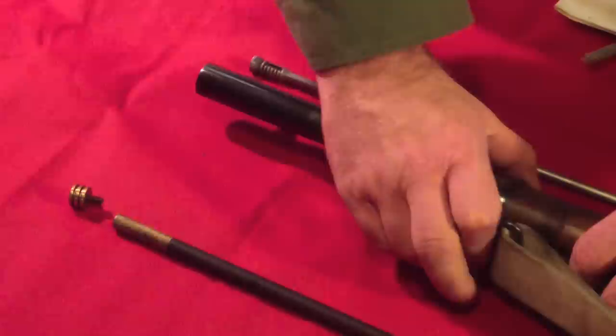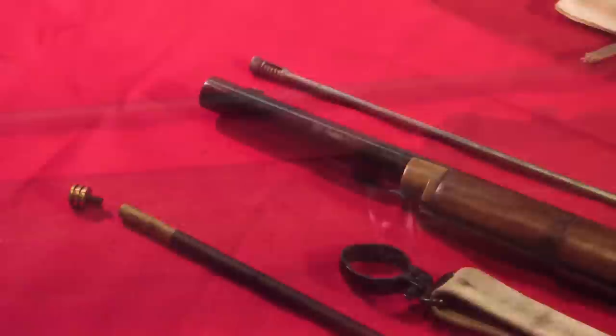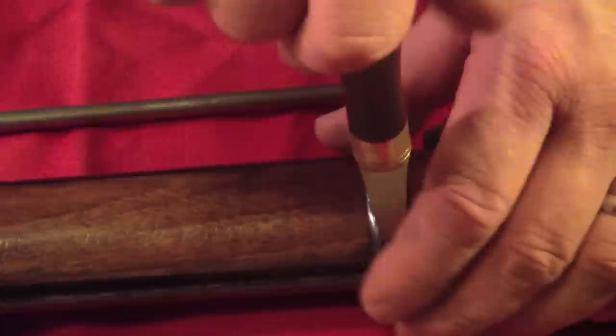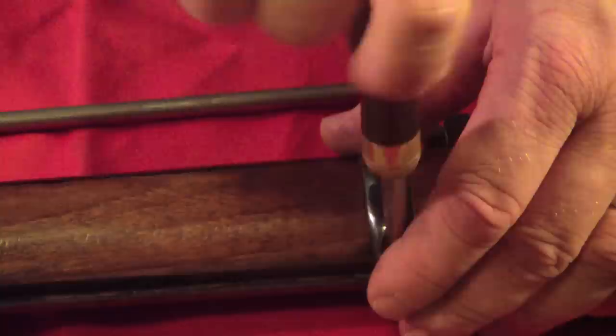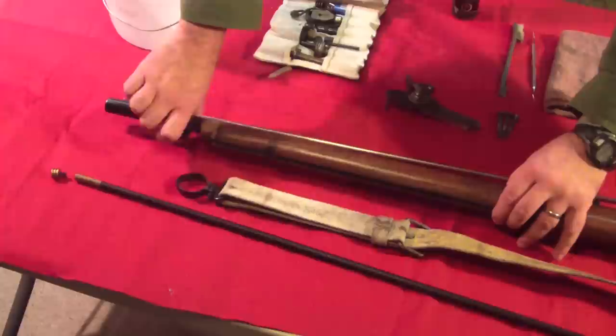Peculiar to the naval rifle and its artillery carbine cousin, there's a bayonet lug on the side of the barrel and the barrel band must be rotated to clear that. If your Enfield rifle is equipped with banded barrel bands, as is this one, it's critical that you ensure the proper turn screw dimensions for these small, rounded, and inset screws. Once the barrel band is loosened, it simply slides off the front of the rifle.